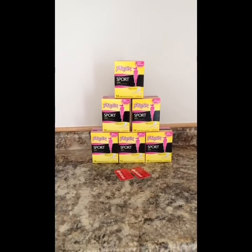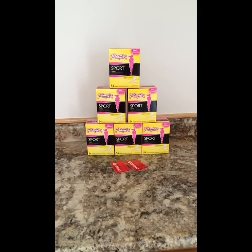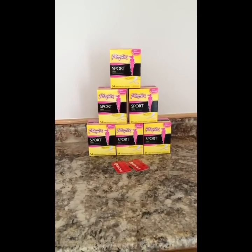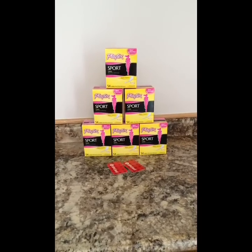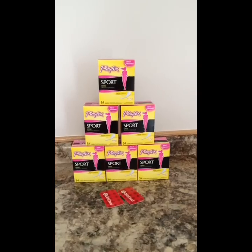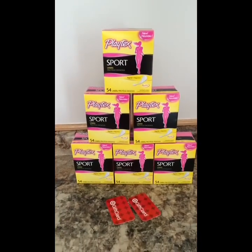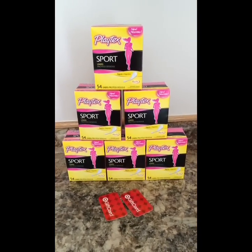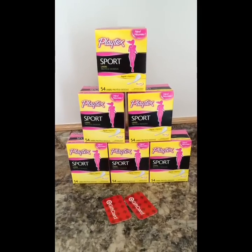And if you are able to print more than three prints, then you can do this deal again — of course, if there is enough stock. But if you are not able to print off more than two coupons, it's still an awesome deal. Here is your breakdown if you are only able to print off two coupons.